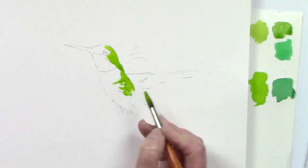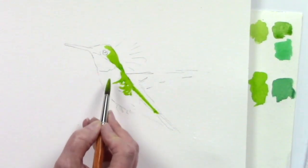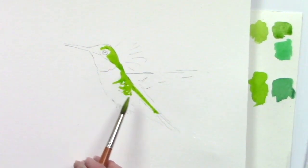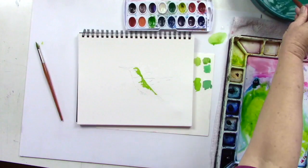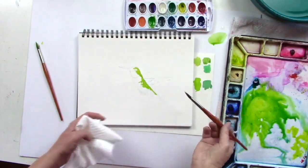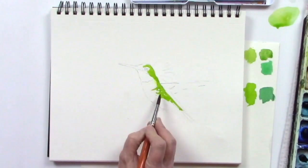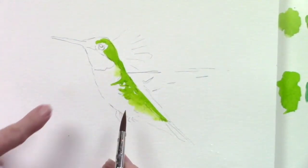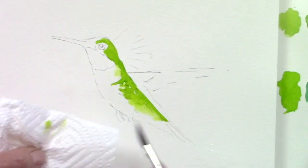Just going to go back and forth like this for now, then bring some of that color down into the tail — not a whole lot, just a little bit so we get some color on there. To stop it from looking like too many little lines, I'm going to take a damp brush, dip it in water, remove the excess, and dab it on a paper towel so I don't have too much water. Then I'll soften some of those edges by just barely touching it. This hummingbird has a big white chest, so I just want to soften a few of those edges.